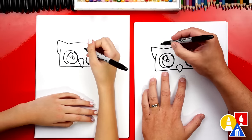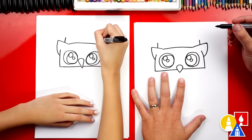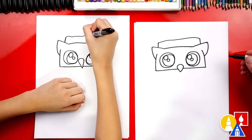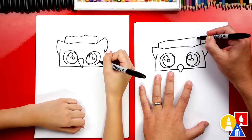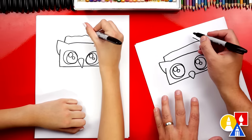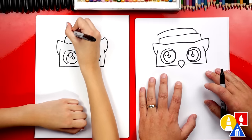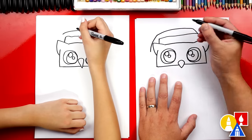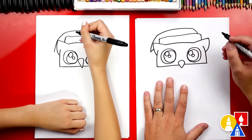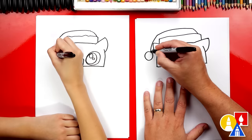Now let's draw the Santa hat on top of our owl. Right here I'm going to draw a straight line up, and we'll do the same thing over the other ear too. Then let's connect these two lines — this is the fluffy part on the bottom of the Santa hat. Then let's draw the top of the Santa hat on the right side with a diagonal line coming up to the left. We're going to draw it folded over with a curve that comes to the side, then draw it coming down really far, past the ear. At the end, let's draw another short diagonal line back up, and then add a pom pom — a little circle.